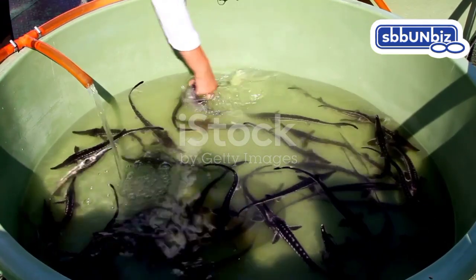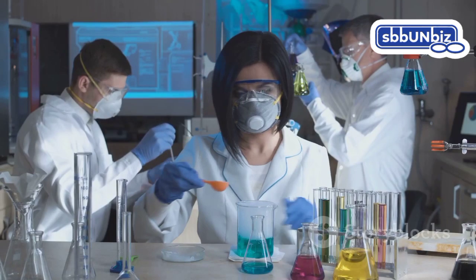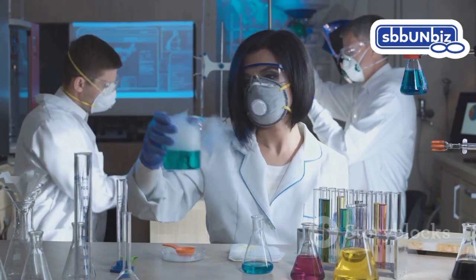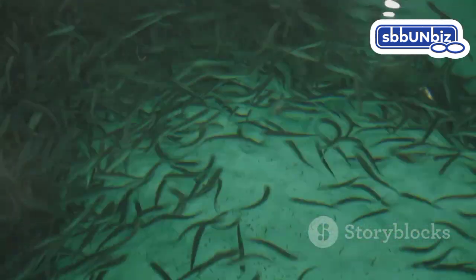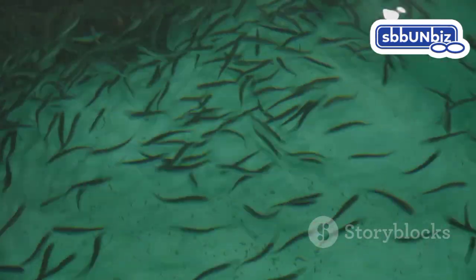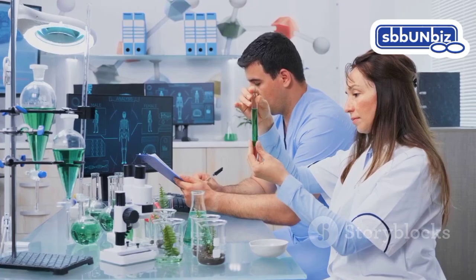Hormonal manipulation is the most widely employed technique for tilapia sex reversal. This method involves administering specific hormones at the early stages of fish development. These hormones, often similar to naturally occurring testosterone, guide the fish towards developing male characteristics. The timing and dosage of hormone administration are crucial for successful sex reversal.